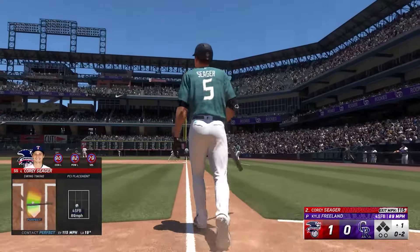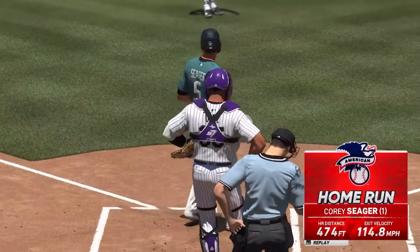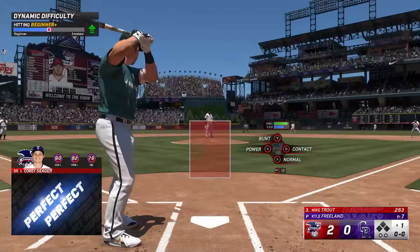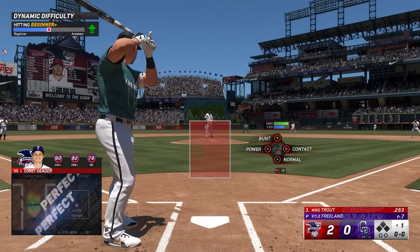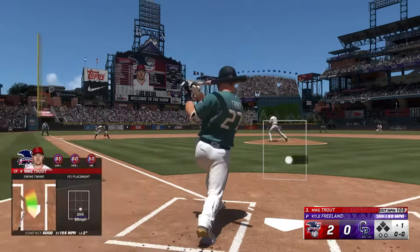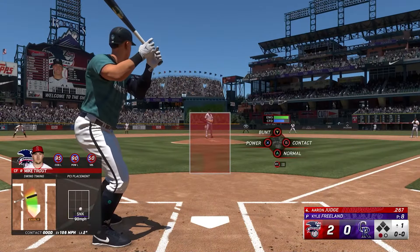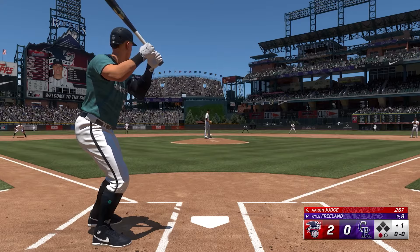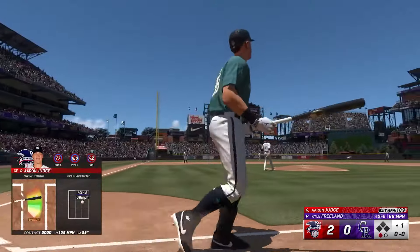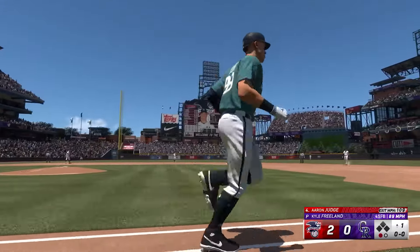The big thing I struggled with at the very start of any baseball game — and honestly, even the start of this game — is I find myself twitching a little bit before. I'm seeing the ball come in and thinking I can swing, almost feeling the swing go. When you press the button to swing the bat, it is instant. So you've always got to give yourself that second. Normally what I do is, if I'm ready to hit the button, take one step, and then hit. Don't try to launch yourself at it, because you've got to let the ball come to you.